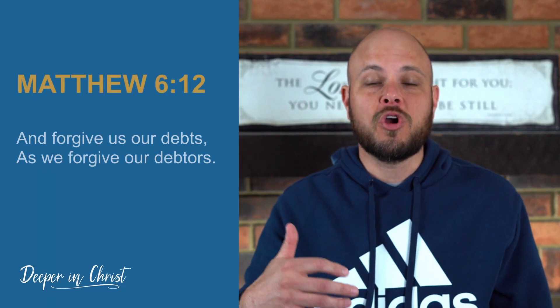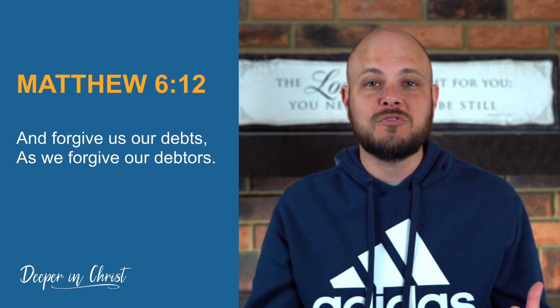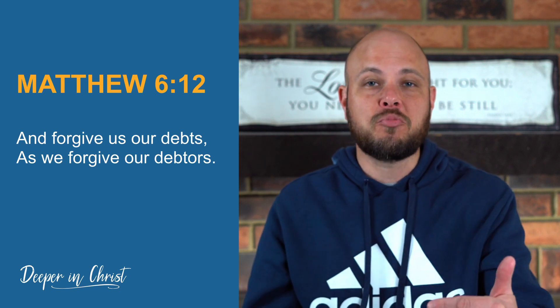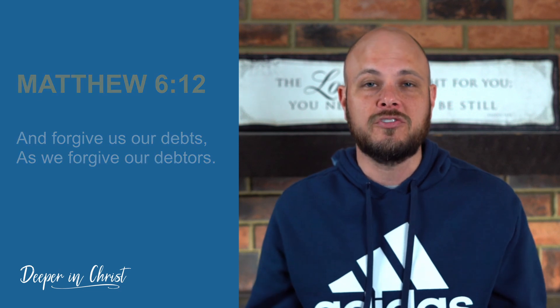After that, Jesus says we should pray, 'Forgive us our debts as we forgive our debtors.' Now there are two aspects to this. The first is asking God for forgiveness for our own sin. Part of a healthy prayer life is a time of confession, allowing the Holy Spirit to search our hearts. This is a time where I'll look at my own life, my attitudes, my words — have I done anything offensive to the Lord? And I'll confess those to Him, ask for forgiveness, and choose to repent and turn from those things.